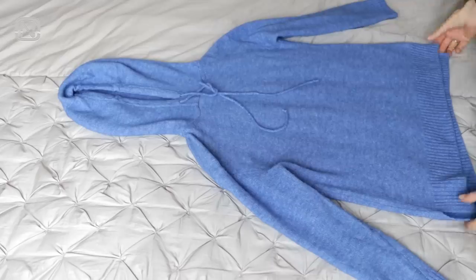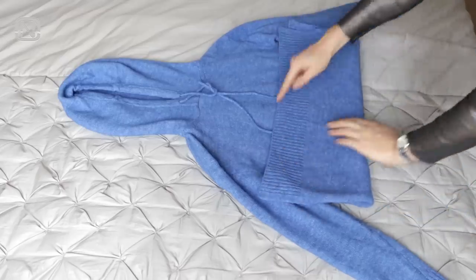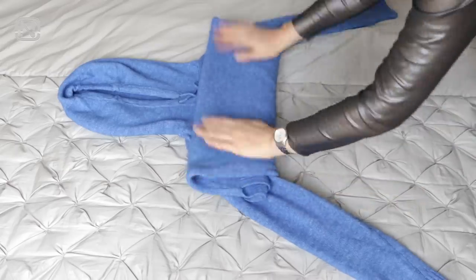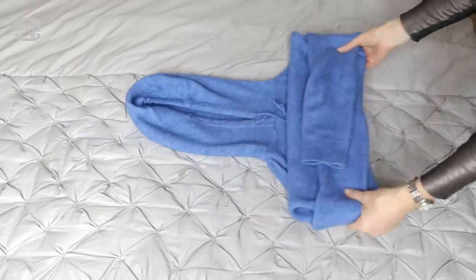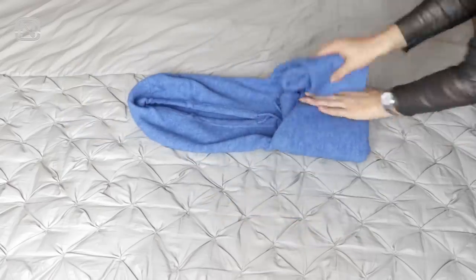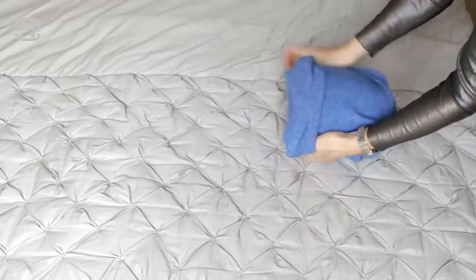In order to store a hoodie, use the following method. Fold it twice, starting from the bottom all the way to the hood. Then fold the sleeves on top. Next, fold the sides towards the center and wrap everything inside the hood.